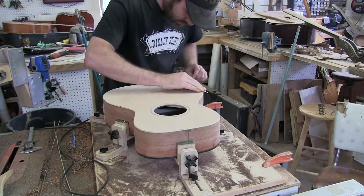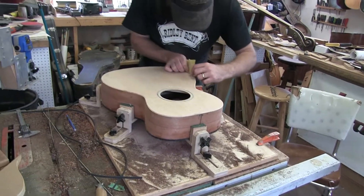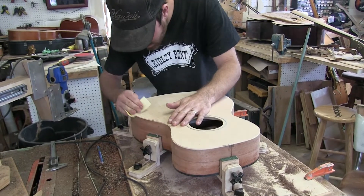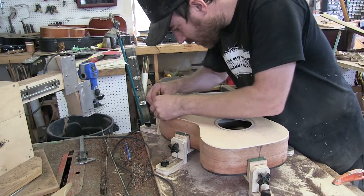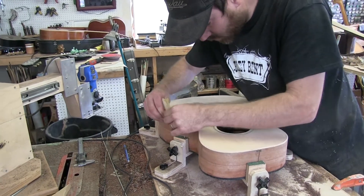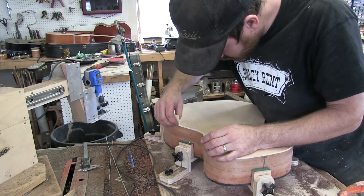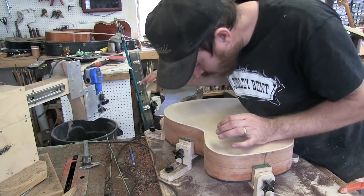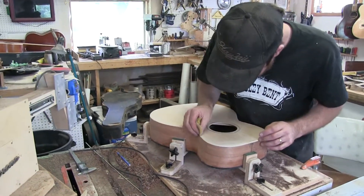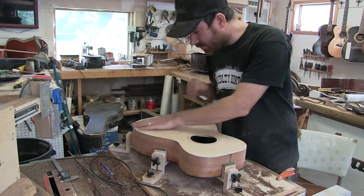That router bit is about due for a replacement, but it still is cutting fairly nicely. If you go too fast, you can get tear-out — you don't want to have tear-out. But I don't think there's any tear-out on this. There isn't any tear-out, so never mind.